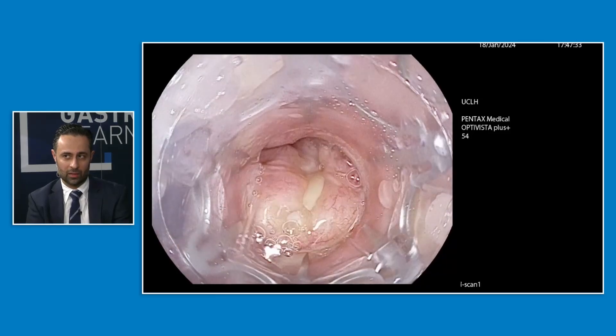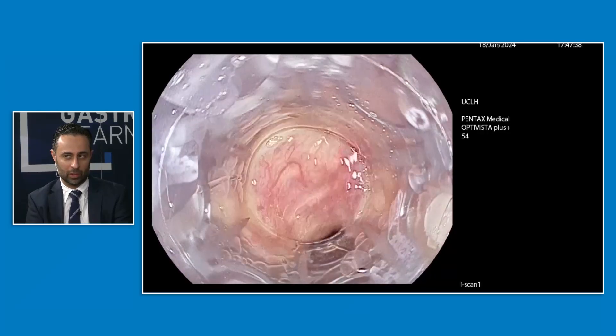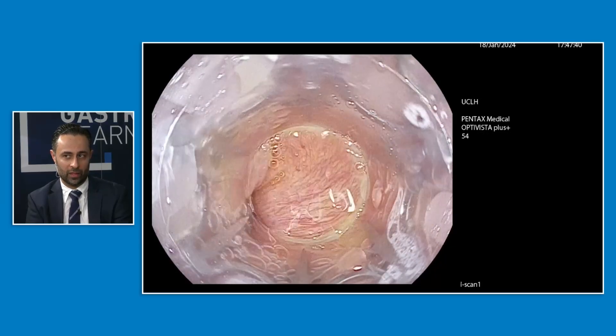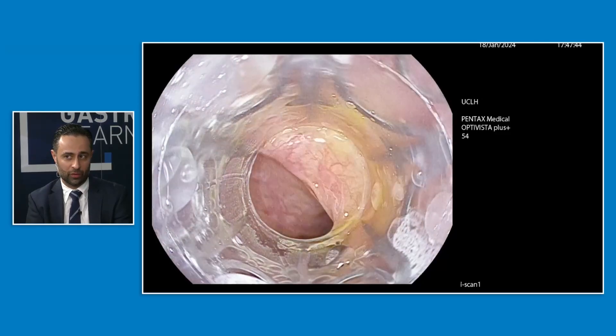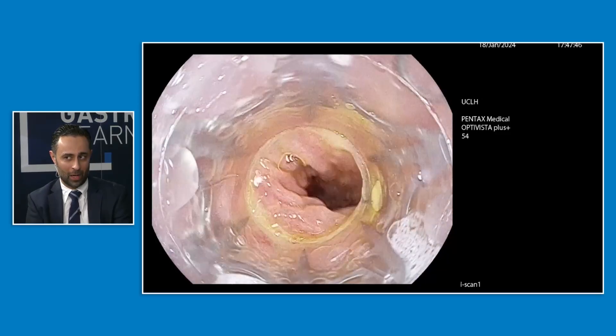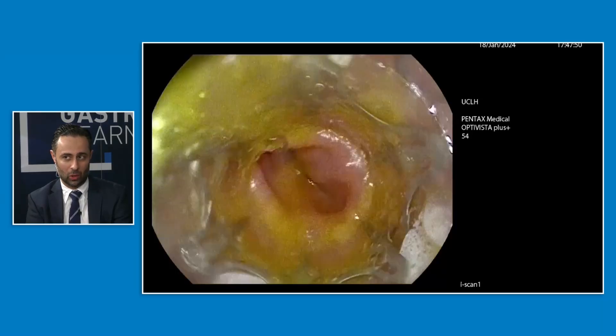I've mounted the padlock clip onto the end of my gastroscope. There'll probably be a lot of people more familiar with the Ovesco over-the-scope device than with this one. Similar first principles, actually — mounting the padlock clip itself is a lot simpler and a lot easier to mount.